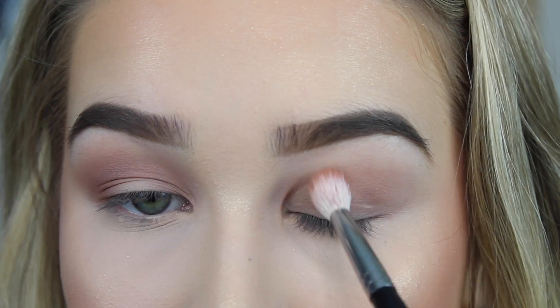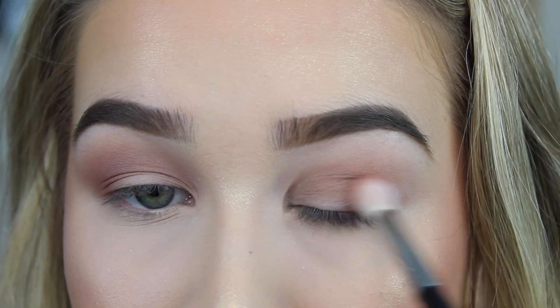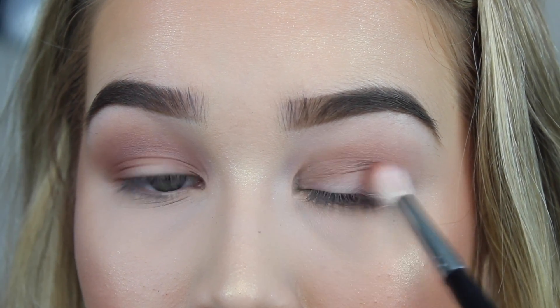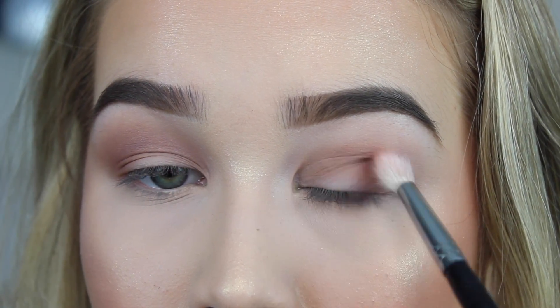Okay, taking Makeup Geek Bake Sale, I'm going to keep this a little bit lower. I'm not going to blend it out as much as I did the first shade, but I'm still going to blend it out pretty well — just keeping it a little bit lower.